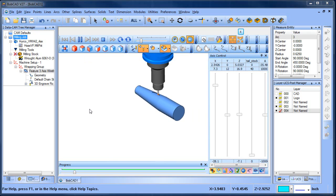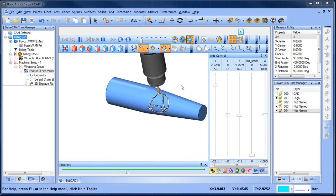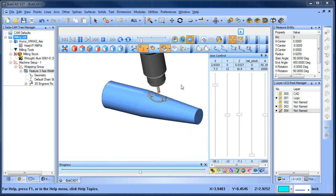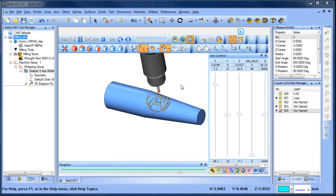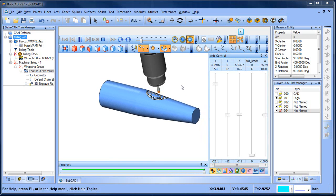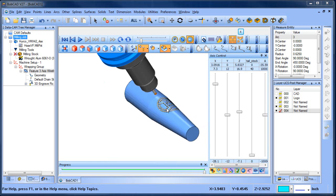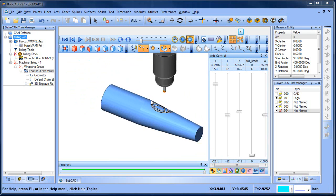Hey everybody, it's Al with Bobcats. Today I'm working with a gunsmith who wants to engrave his logo on tapered barrels that he produces. He had some questions about wrapping groups and what steps you need to take, so I thought I'd do a quick video to show some of the tricks you can use with wrapping groups when dealing with tapered surfaces.